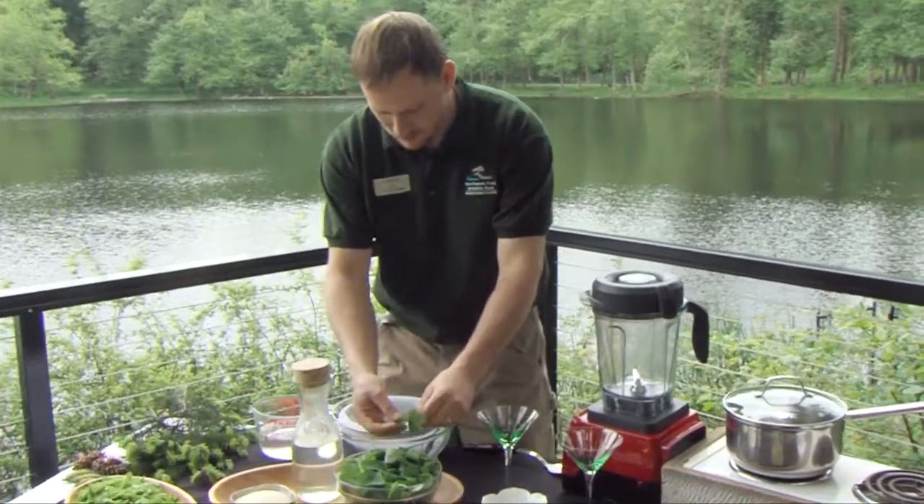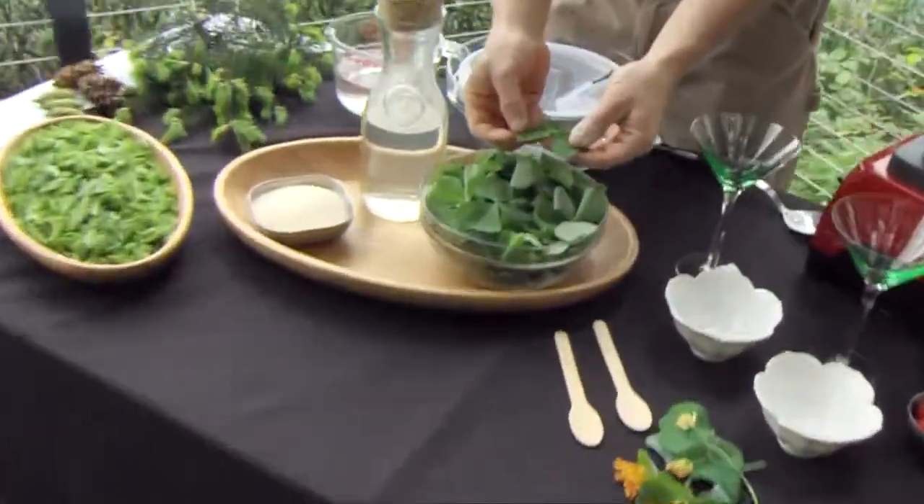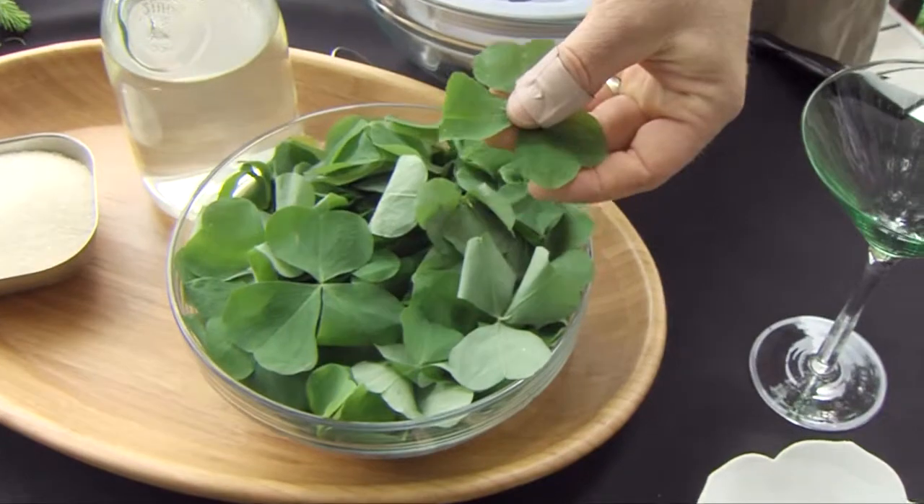We also have our sorrel — this is redwood sorrel, it's an oxalis. You find this in the woods here in the Pacific Northwest.